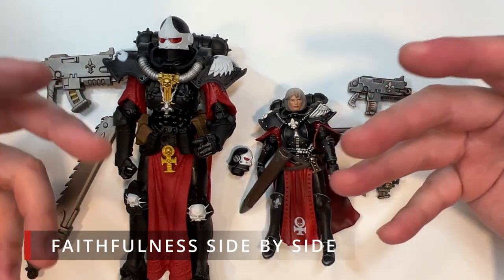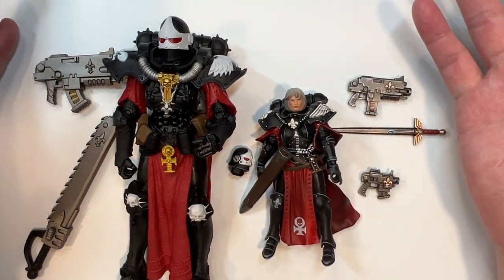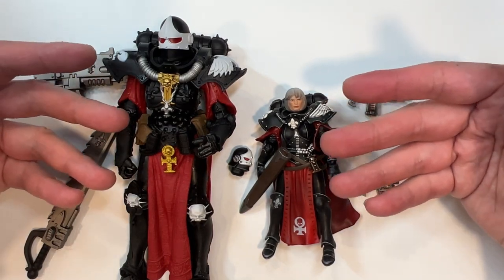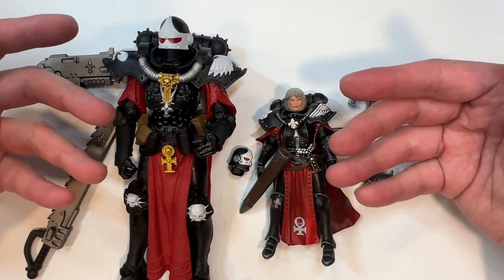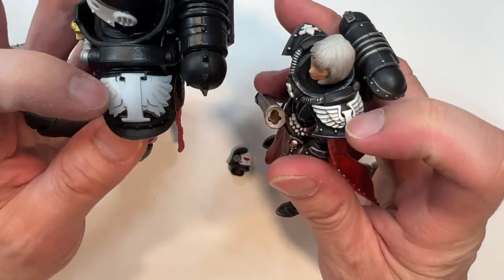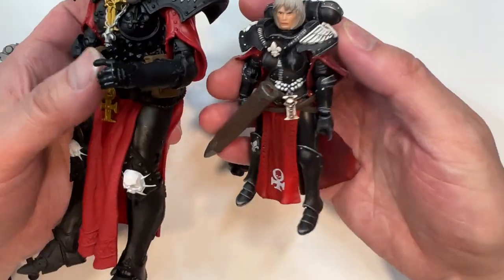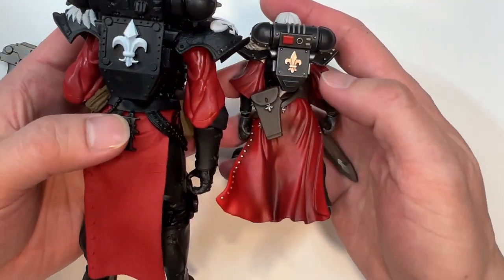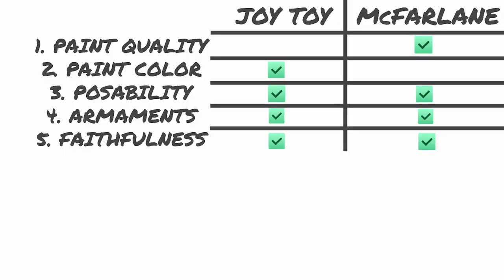The final category is kind of an arbitrary one — it's a Sisters of Battle-ness kind of thing. Both of these action figures completely nail it. I really can't fault either company on their renditions. Both have the fleur-de-lis, the symbol, a fleur-de-lis necklace, a rosary, fleur-de-lis on the back, and a bunch of different iconographies. So honestly, I'd have to give this a complete tie.